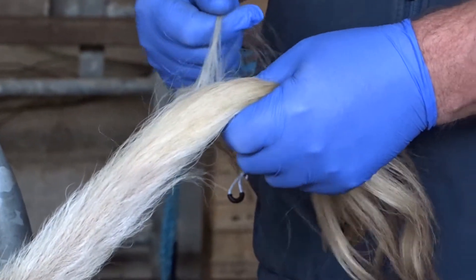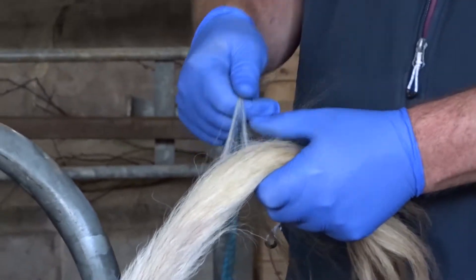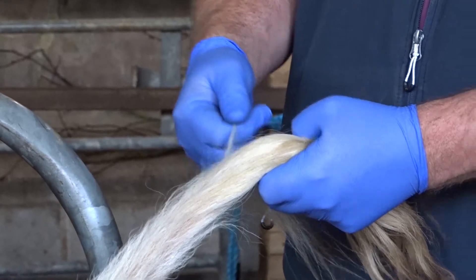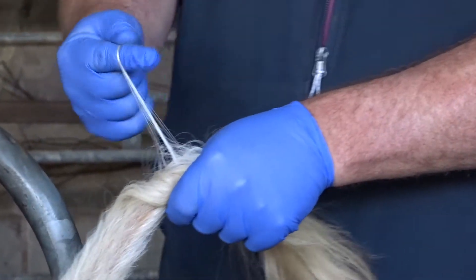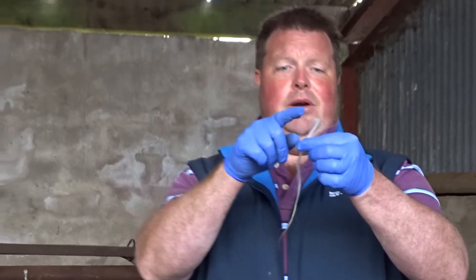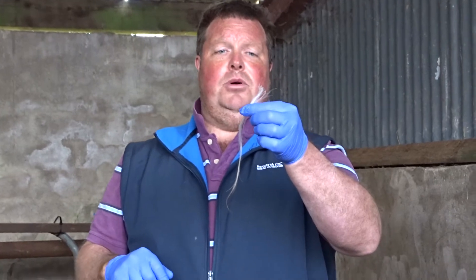Basically what I do is I grab roughly about 40 strands of hair — not too many, not too little — wrap it around my finger and pull. These here are the root follicles, and these are the most important.